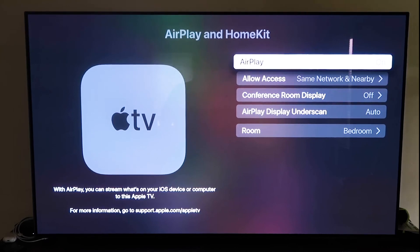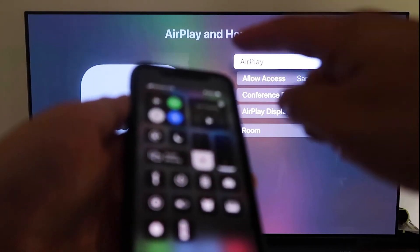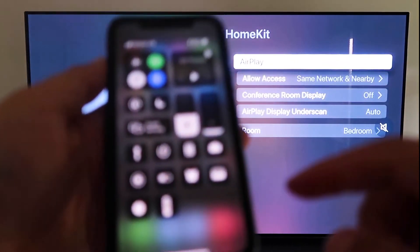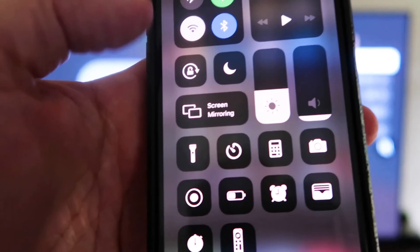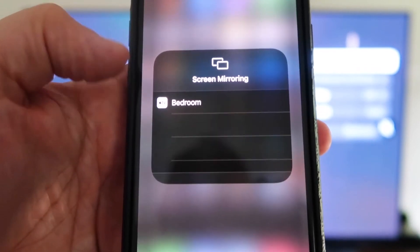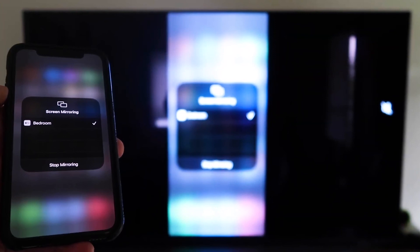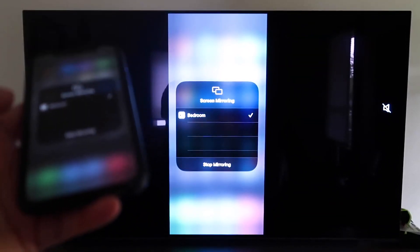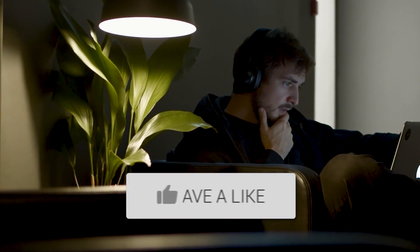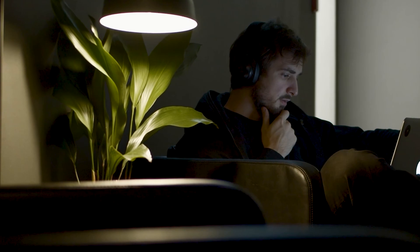Once AirPlay is on, grab your iPhone, make sure it's unlocked, and swipe down from the top right corner to bring up the menu. Tap Screen Mirroring — it automatically recognizes the Apple TV nearby. Tap on it, and voilà, it's mirroring right to your TV. Hopefully this video was helpful. If it was, throw a thumbs up and subscribe to my channel — I make tech videos all the time and would love to have you back.